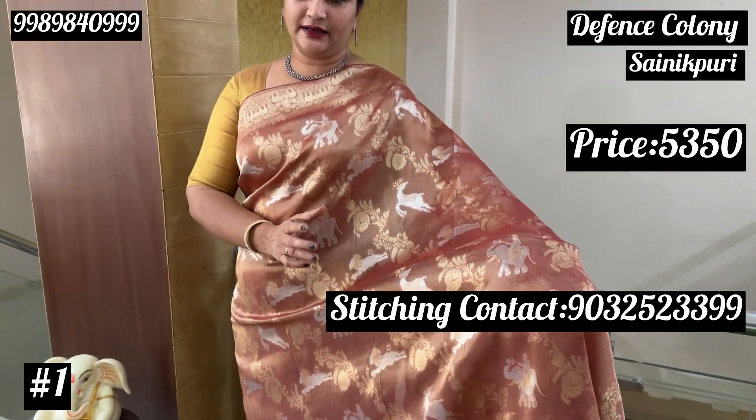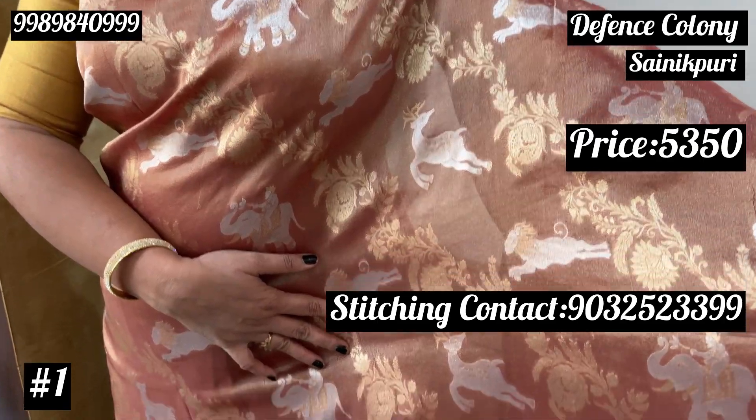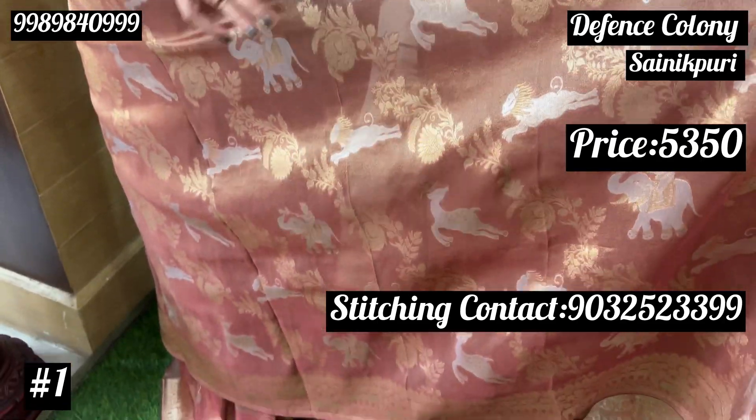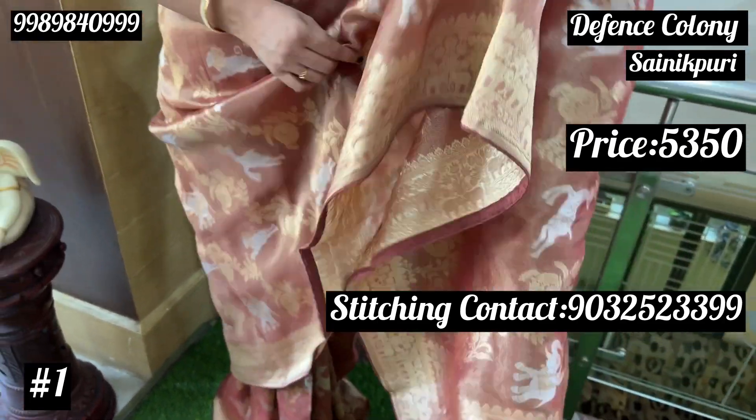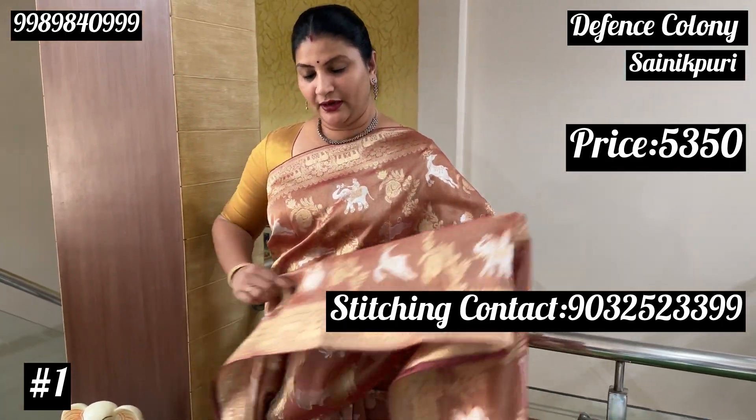Thank you so much for joining us. If you want to see it, you can see it in a light brown shade gold. It has two sides equal to the border. Trust me, if you want to see it, it is lightweight.